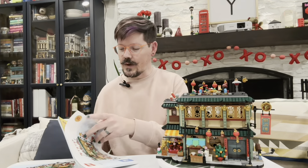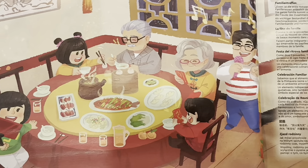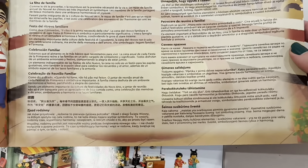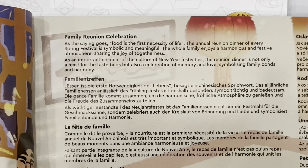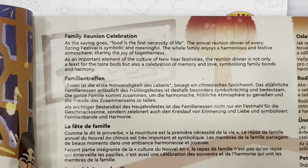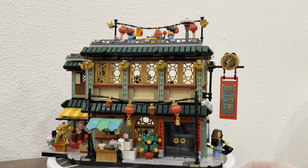Some places call it Chinese New Year, some places call it Lunar New Year, but in many places the Spring Festival is a component of all of this as well. Opening up the instruction book — both for this one and the Auspicious Dragon — there's a beautiful illustration of the family centered around a beautiful table, the same minifigs with the same table you'll see in the set. On the right-hand side they have a description of the family reunion celebration. What I love about this is it's a way LEGO is leaning into education and helping people understand and learn across cultures, talking about the concept of the family reunion celebration and what that means in relation to the Spring Festival.